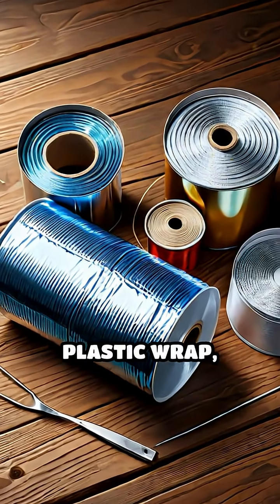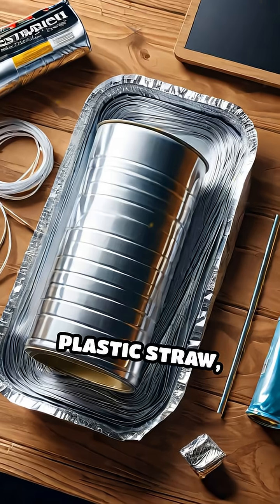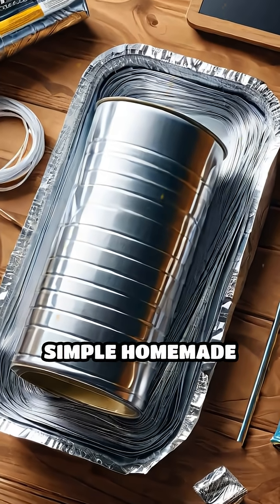You'll need an empty metal can, plastic wrap, aluminum foil, a plastic straw, thread, and a simple homemade scale.